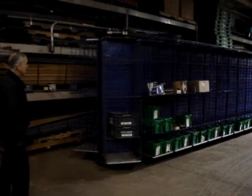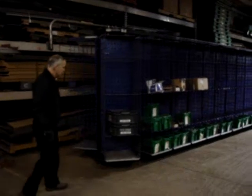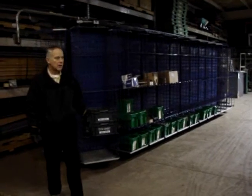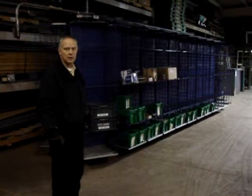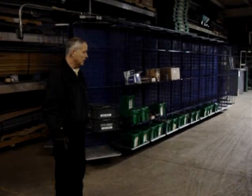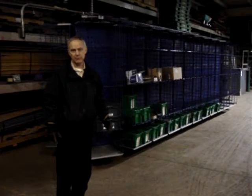The whole idea of the horizontal carousel is having efficient pick time, pull time, and transport. Again, maximizing the cube and also increasing productivity in your pull times. Thank you.